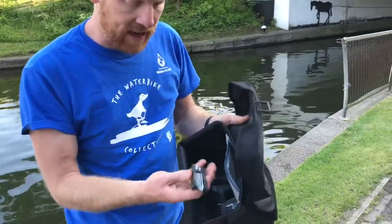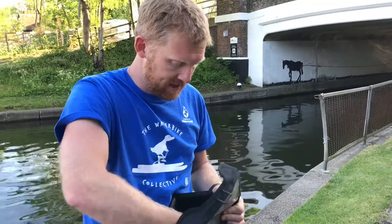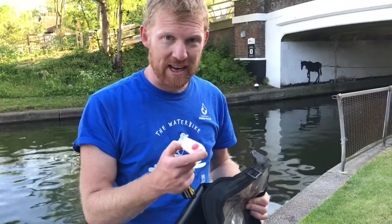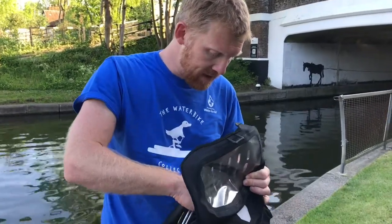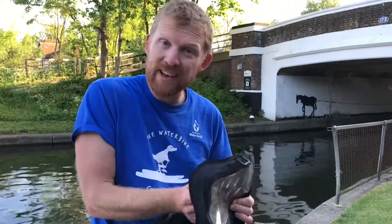In the little zip pocket you've got an allen key set in case you need to make any adjustments. There are loads of lights in case you're going through a tunnel - please light yourself up like a Christmas tree and be really visible. There are a few clip-on lights so you can clip them onto your clothes or your life jacket, and some basic little tools should you need them. Hopefully you won't.